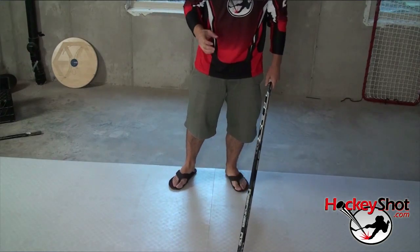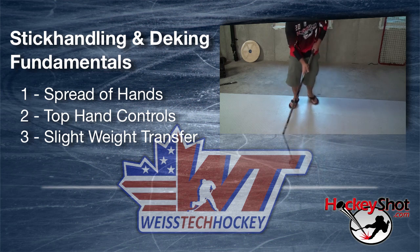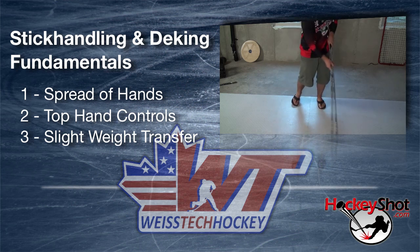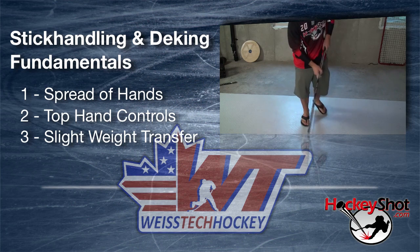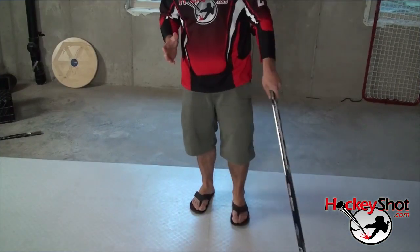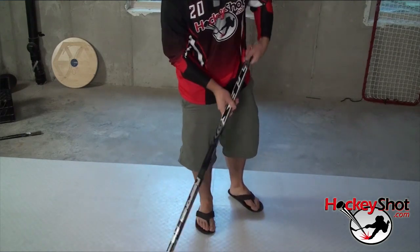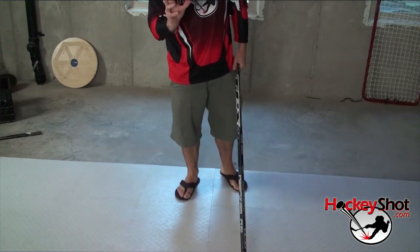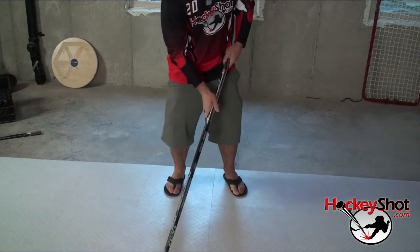Last but definitely not least, you need to have a slight weight transfer as you're stick handling. If I'm just standing still, weight transfer looks kind of like this. If I'm in stride, you want to basically be doing one stick handle per stride optimally. You want to get to the point where your hands and your feet can act independently of each other — you can be skating, doing crossovers, and your hands are doing one thing while your feet are doing another. That's a more advanced technique, but that's what you're building towards.